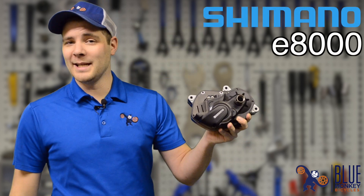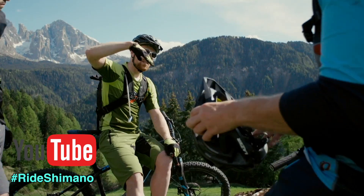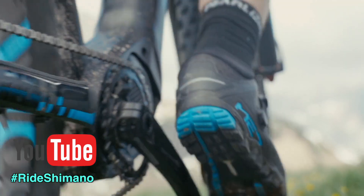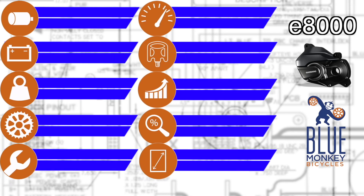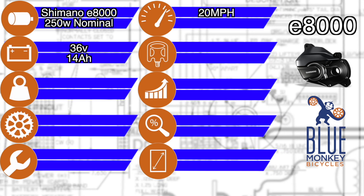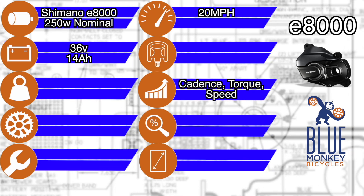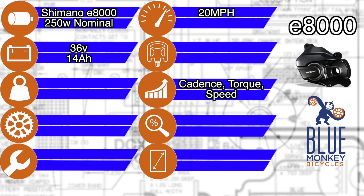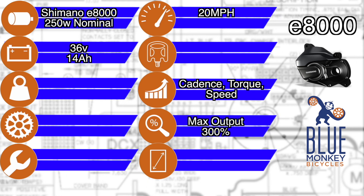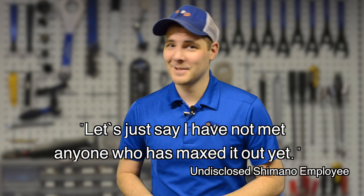This is the new Shimano E8000 mid-drive motor. Shimano is blazing a trail with one of the lightest, most natural mid-drive motors on the market today. It's a 250-watt mid-drive motor capable of a 36-volt system and a 20 mile-an-hour top speed, which is par for the course. Cadence, torque, and speed sensors throughout the system provide excellent responsive riding, and it caps out at a maximum assist level of 300% power output from the motor. Shimano doesn't specify the top RPMs that the motor will assist to, but I'm told, quote, 'Let's just say I have not met anyone who has maxed it out yet.'